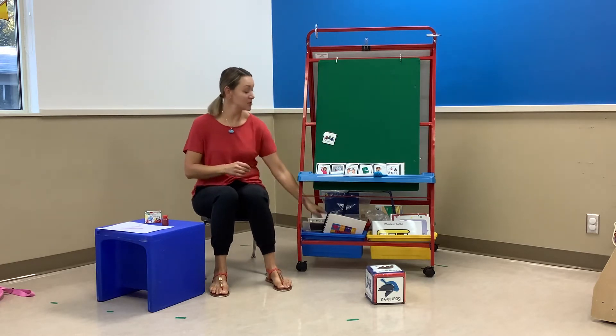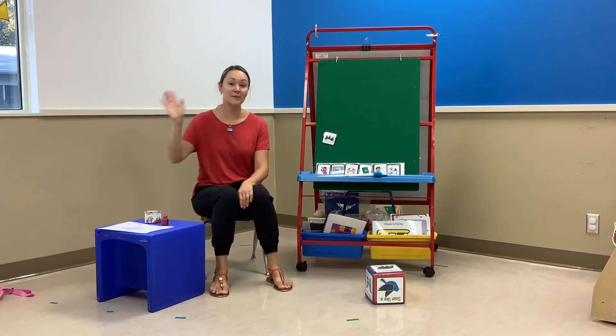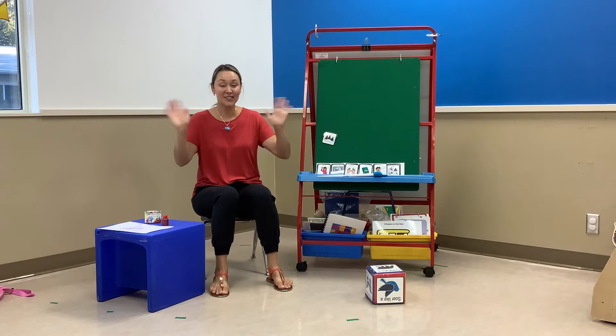Let's sing our hello song. We'll sing Willoughby Wallaby. So wave with me. Willoughby Wallaby Woo. We'll say hello to you. Willoughby Wallaby Woo everyone. We'll say hello to everyone. Hi everyone. Give me a wave. Hi.